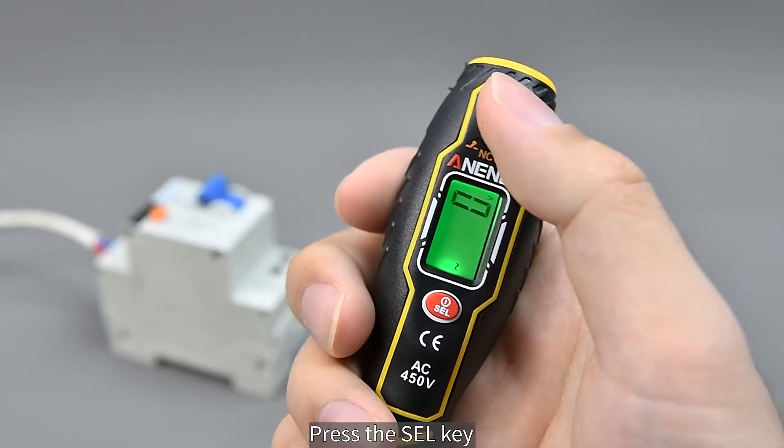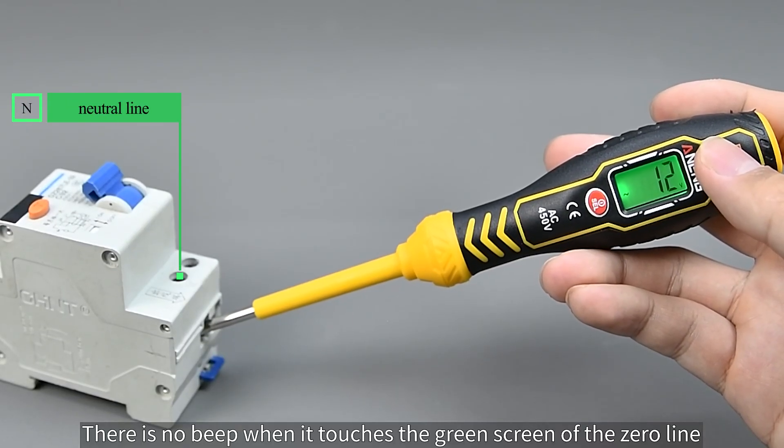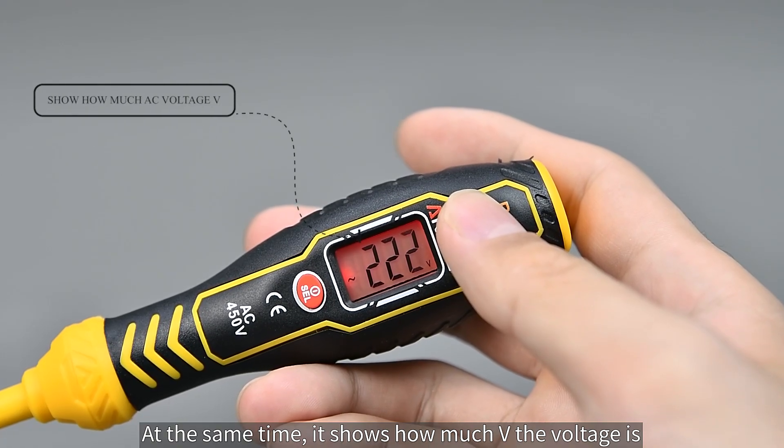Press the SDL key to switch to AC voltage detection. There is no beeping on the green screen when it touches the zero line. There is a beep on the red screen for the live wire, and it shows how many volts the voltage is.